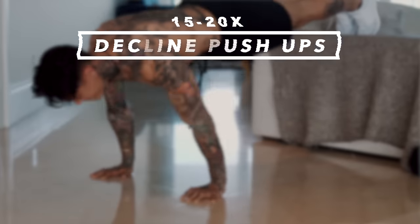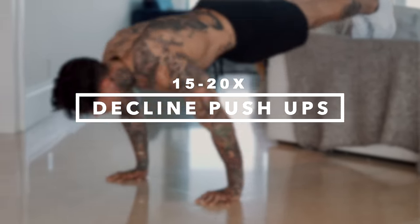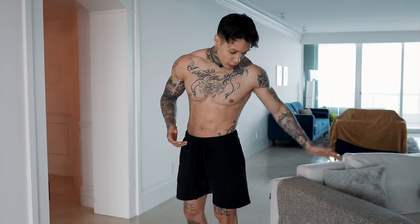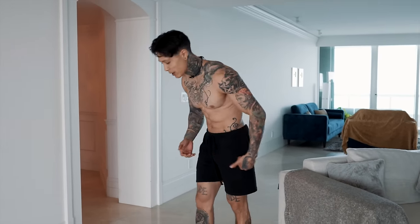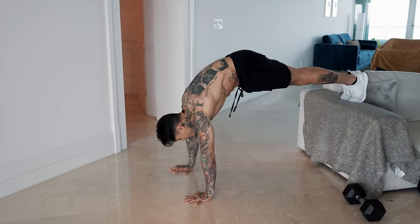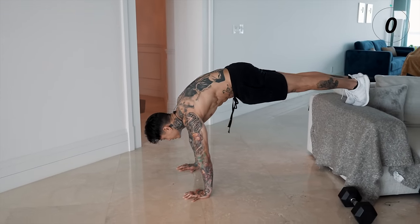We're gonna go for decline push-ups — again emphasizing on our upper chest. Find a surface you can put your feet on. We're gonna be going for 15 to 20 reps; if you can't do that many, just max out. And definitely don't be putting your feet on your mom's couch — better be your own couch. The lower the elevation, the easier it's gonna be; the higher the elevation, the more body weight you're applying, but the more gains to be made. Let's go, 20 reps.